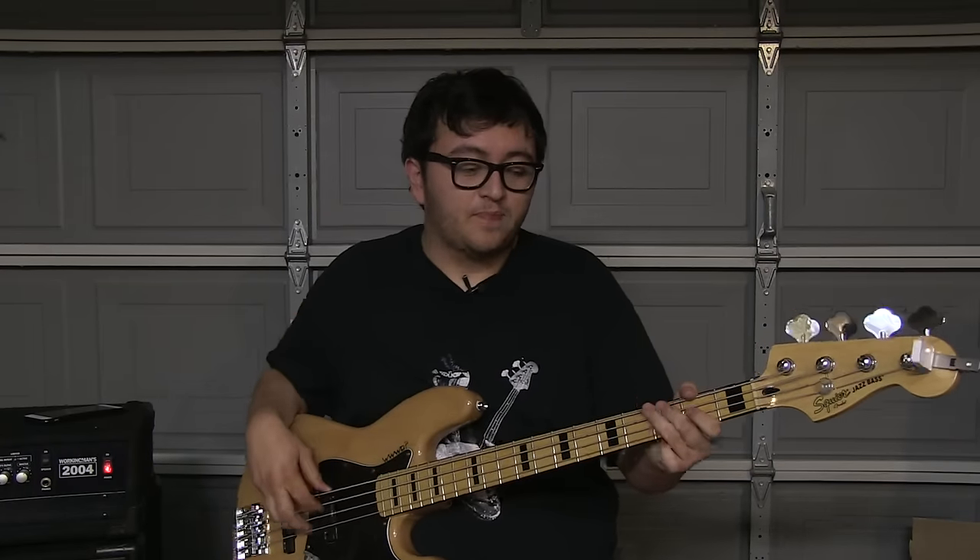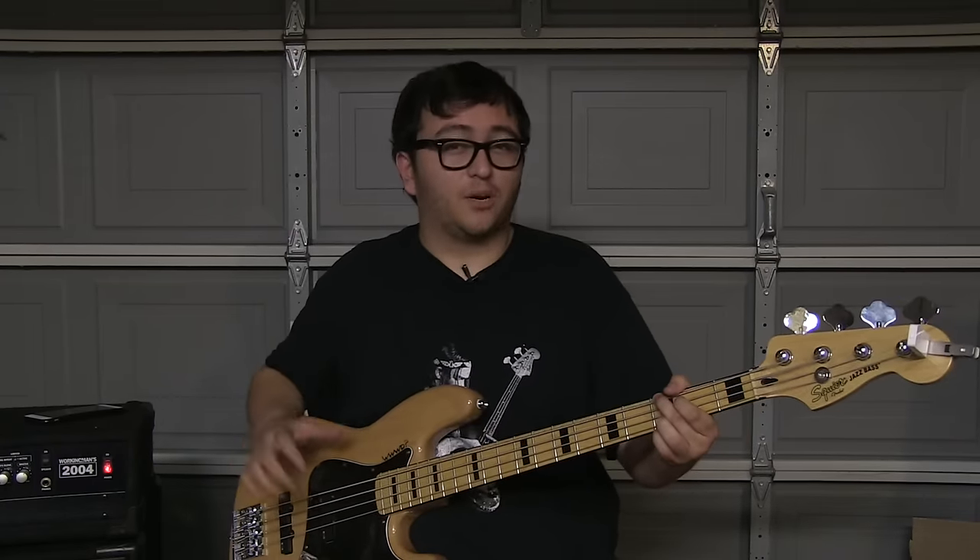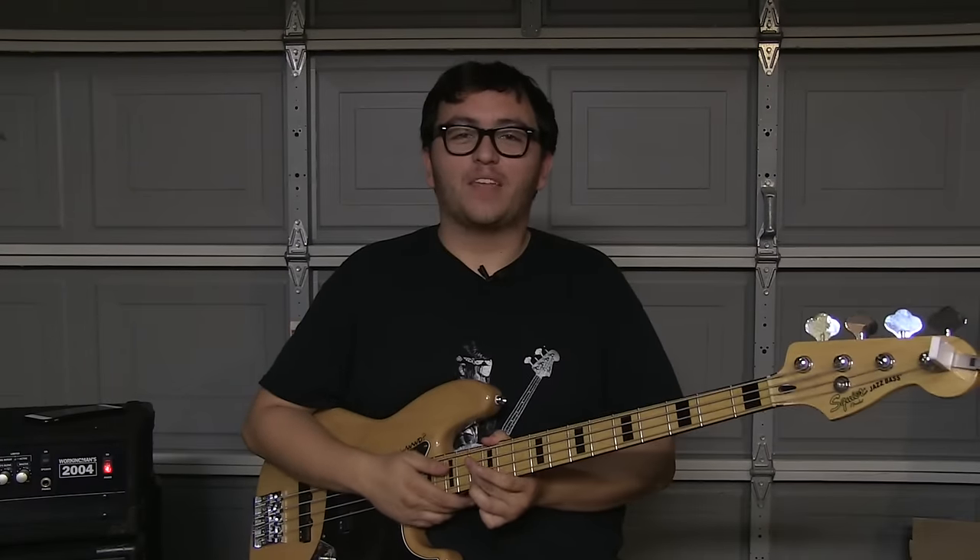Right off the bat, I noticed that the low end response was a lot more consistent than my stock pickups. The high end was also a lot clearer and it all just sounded a lot richer in general. I'm Will with Basic Gear Review and thank you for watching.